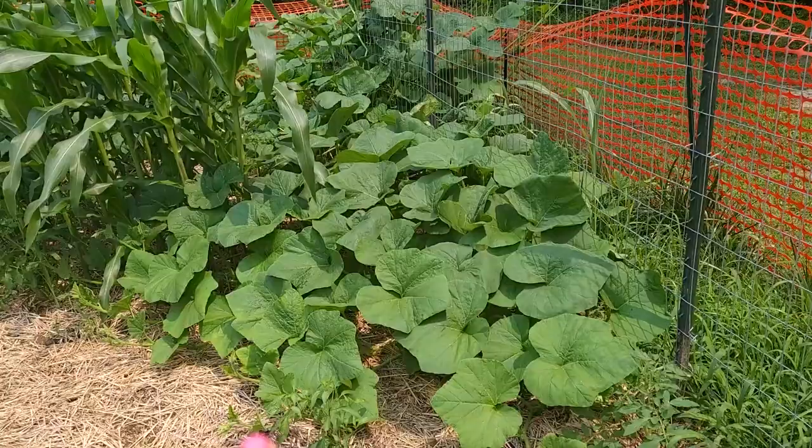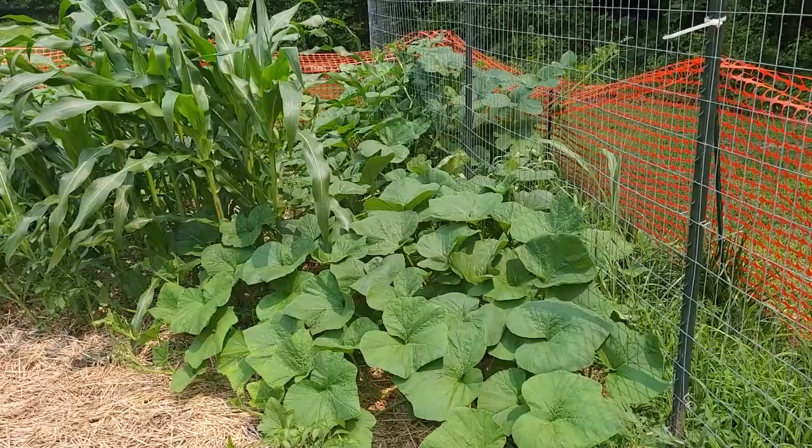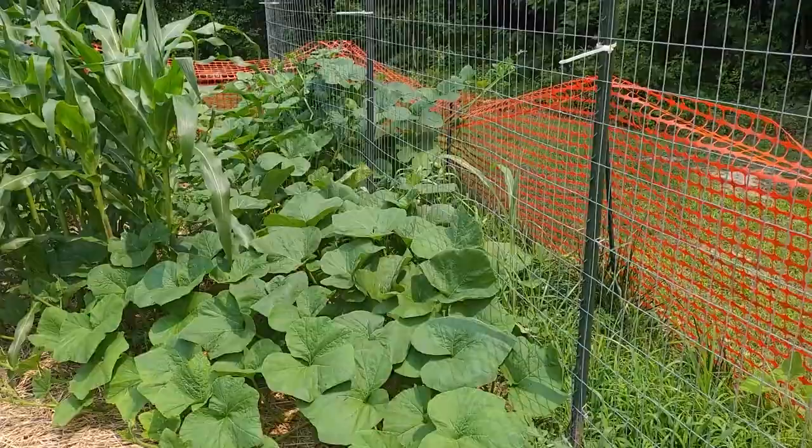I already know what I need to do differently next time if I continue to grow squash — make sure they're more of an A-frame rather than straight-up vertical fencing.